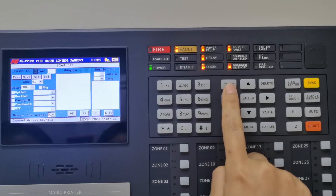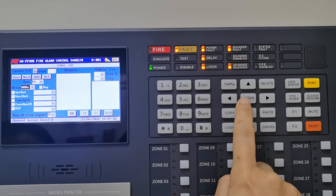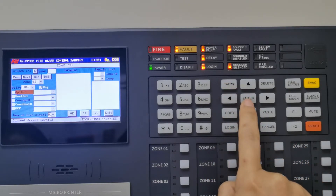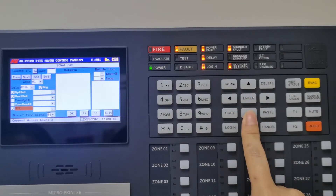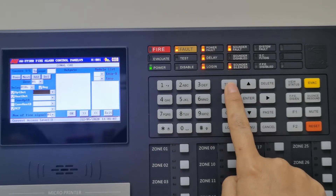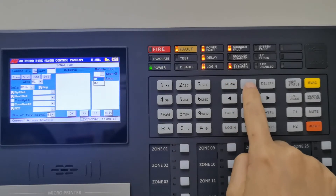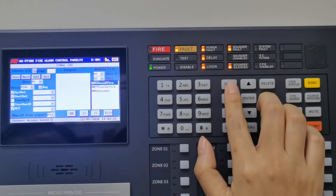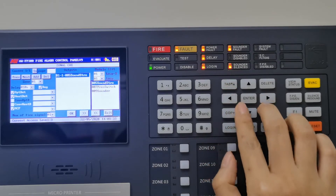This is zoom node CNE. We set up zone one for CNE. Set up the delay time as 10 seconds, tick the register, and select the smoke detector, heat detector, and manual call point. Then choose the output devices like the stop sounder in the module list. Choose loop one, select the stop sounder, and finally confirm.